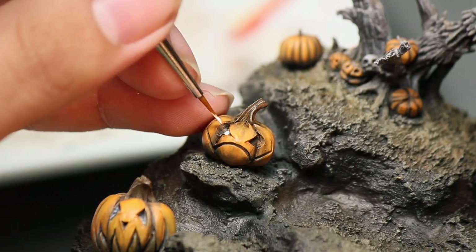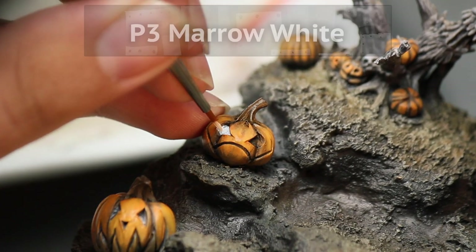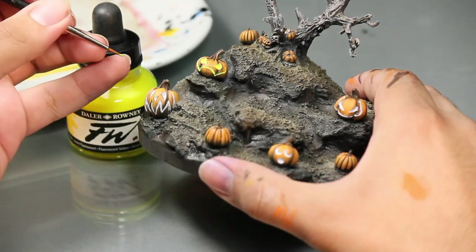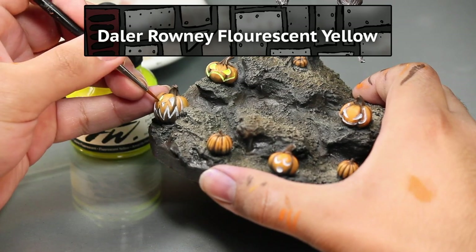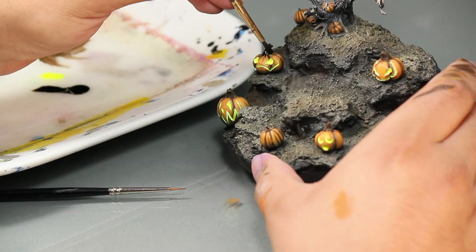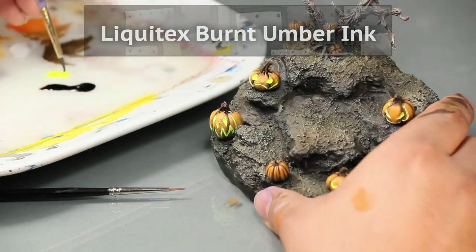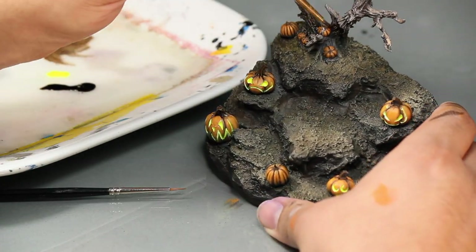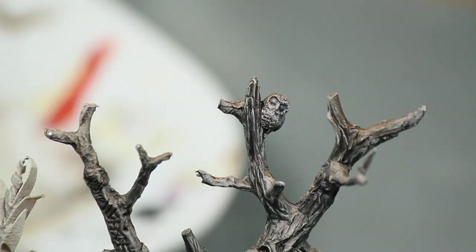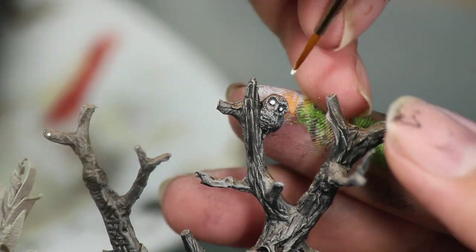Then I painstakingly painted all the jack-o'-lantern faces white — and boy oh boy should I have done this first, because now I have to worry about getting white on my beautiful paint job. Once it's dry, I painted on some fluorescent yellow ink to really make their faces stand out. Then I put a little bit of brown ink on the pumpkin's stem and the tree. I cannot forget about this little owl — I just picked out his eyes with some white paint and then dotted them with some black.